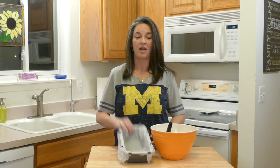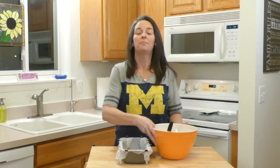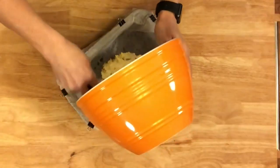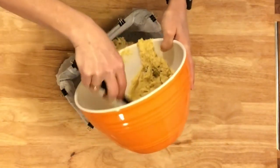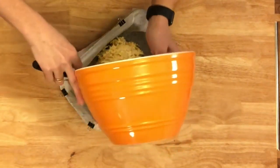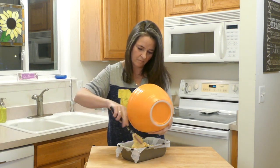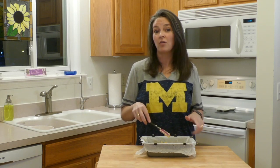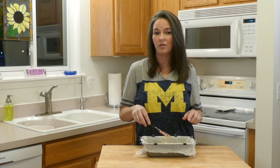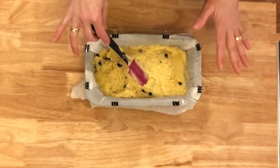Now we have our lined baking pan. We're going to put our mix in and spread it out as evenly as possible. We have our oven preheated to 350 degrees and we're going to bake this bread for approximately 45 to 50 minutes or until golden brown.